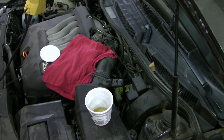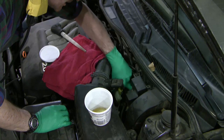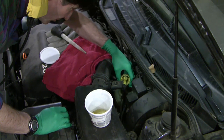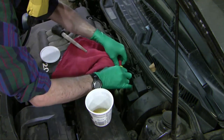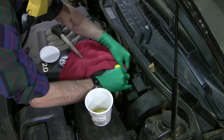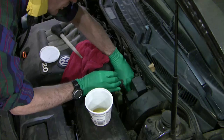The next thing I do is check the fluid level of the master cylinder to make sure I'm not too high. I don't want to be too high because the fluid level will rise when I push in the pistons and I don't want it to leak or overflow. So if I'm a bit high, I drain some out with this turkey baster so that I don't overflow.